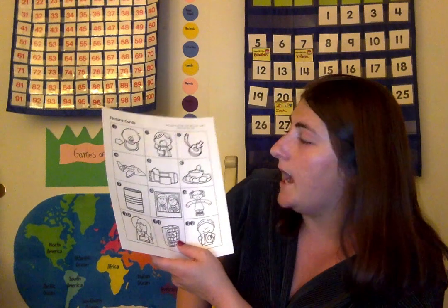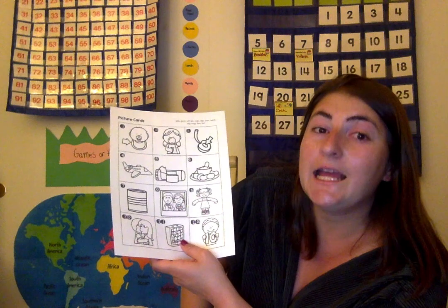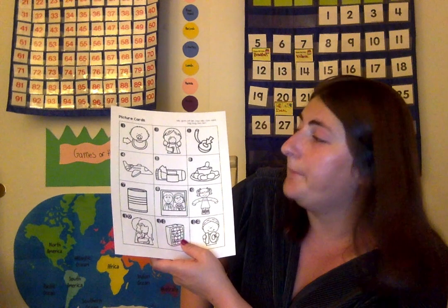This right here is a bib. B-i-b, bib. This is gum. G-u-m, gum. This is a pit. P-i-t, pit.